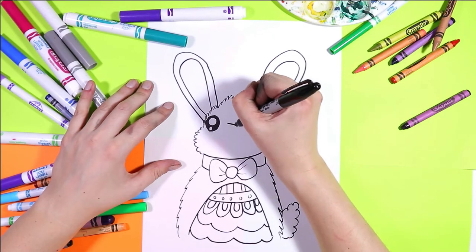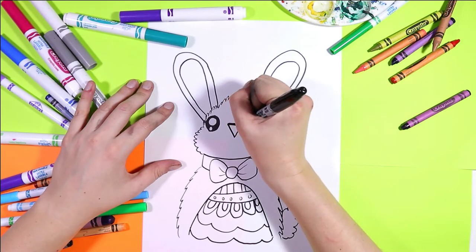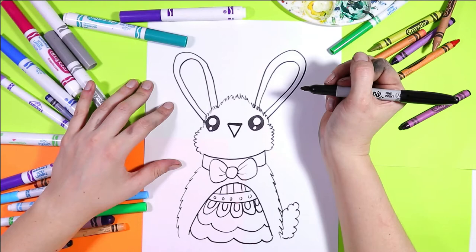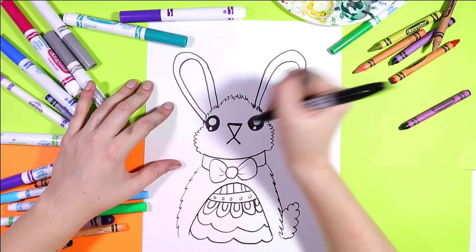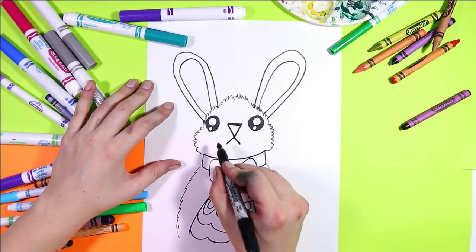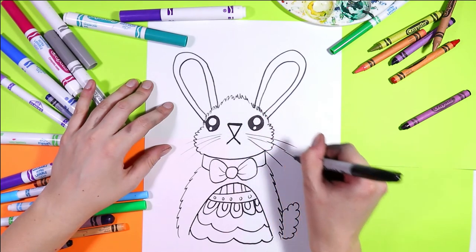In between the eyes draw a straight line, then bring it down into a V shape to make an upside-down triangle for the nose. From the bottom we'll draw two lines out to create the mouth. You can add a few whiskers and you can make them nice and thin by barely touching the paper.